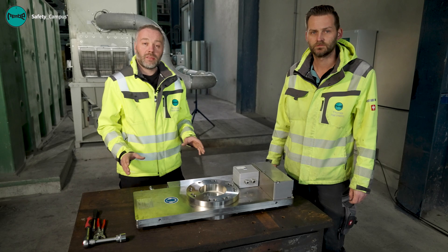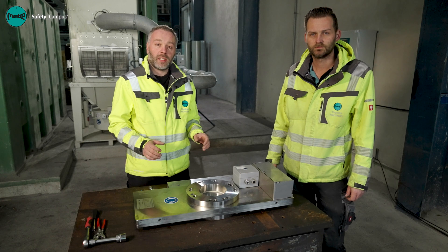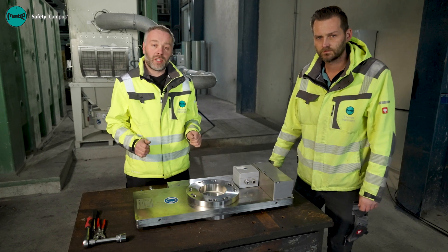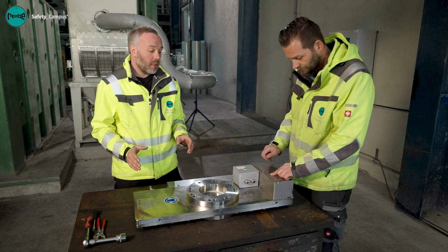In this video we want to show you how to repair the Ricoh quick closing slide valve after it's been triggered. This work can only be performed by expert personnel certified by Ricoh.